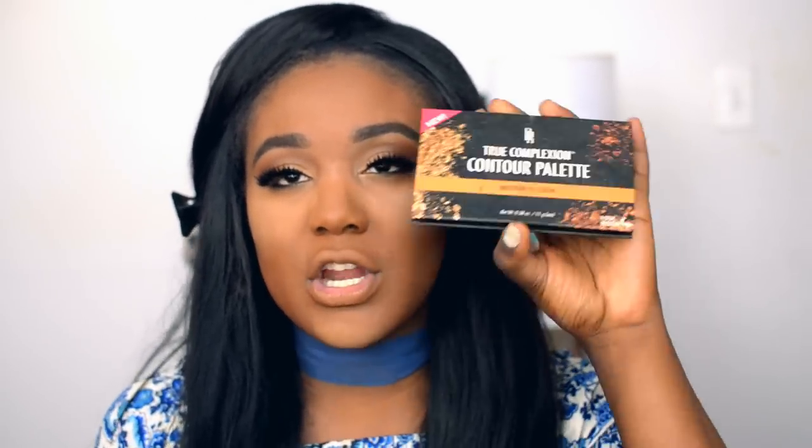While I'm baking, I'm going to go back in with this Black Radiance True Complexion Contour Palette — medium to dark — the same palette we used on our eyes. We're going to use a contour shade right here to help bronze up the skin. I feel like there's a stigma that women of color can't bronze and add color to the skin, which is crazy. I think I've really crushed that stigma. I like that it's a little bit warmer — it's like a warm contour shade that adds color to the skin.